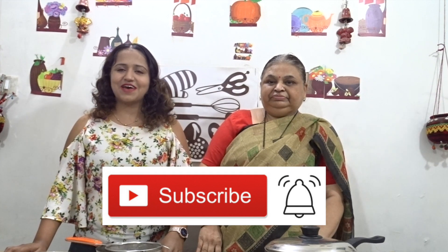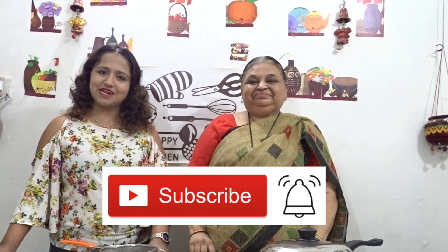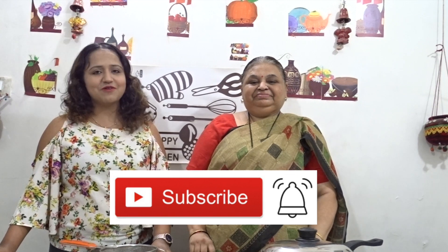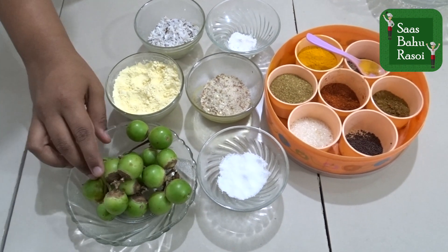Before starting the recipe, I will tell you that if you like our recipes, don't forget to press the subscribe button and press the bell icon so you will be notified of new recipes. We have got fresh Gunda.